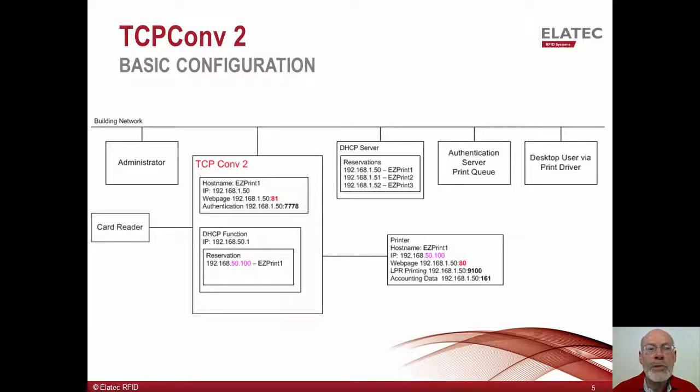This example further assumes that the authentication server might want to retrieve meter data from the printer, which could be used for accounting purposes. It will do this using SNMP on port 161. Note that the printer retains the use of port 80 to host its webpage, but the TCP Converter 2 hosts its webpage on port 81. The user's print driver would typically be reconfigured to send all print jobs to the authentication server, where they will be held until the user's employee badge is detected at the card reader. The print driver might also be reconfigured to hold jobs on the desktop print queue for later release by the authentication server.